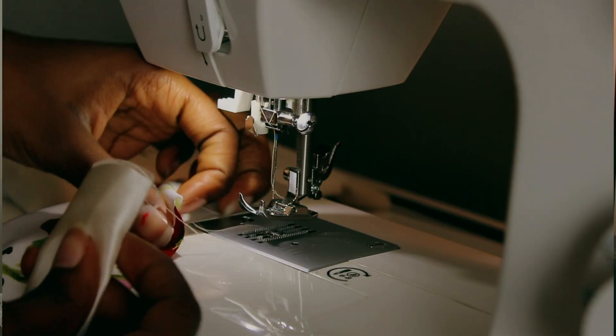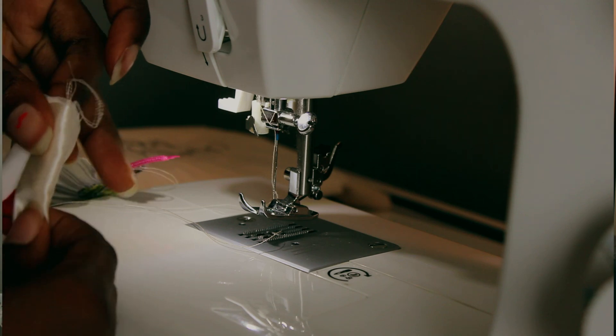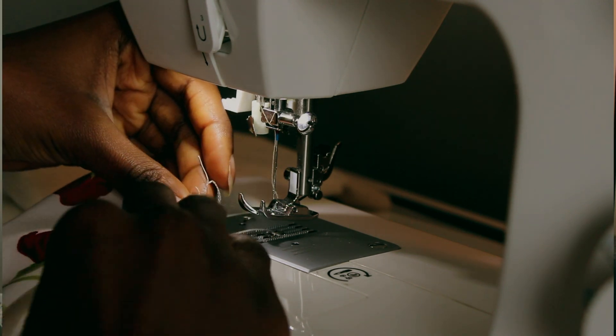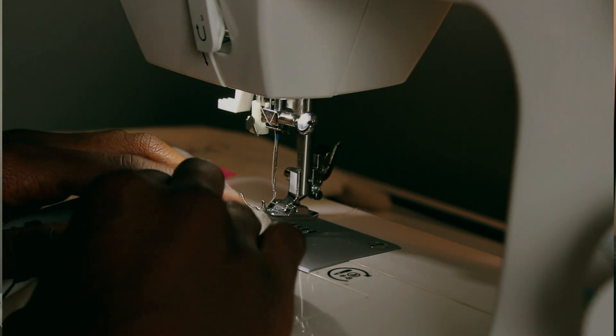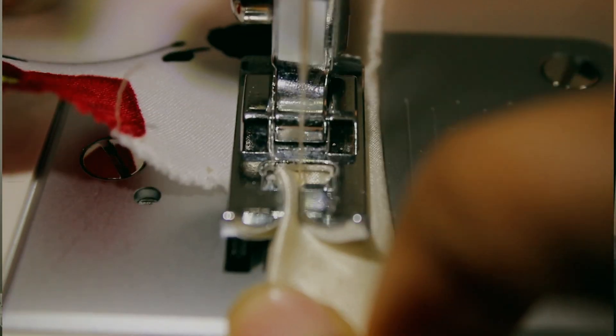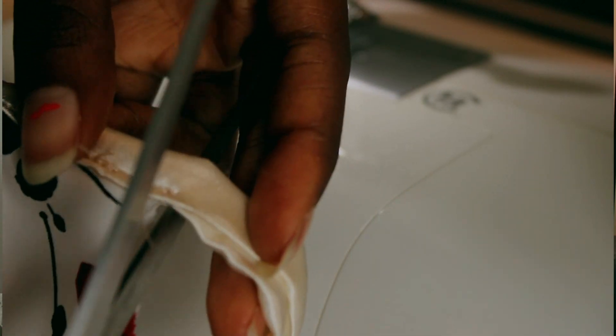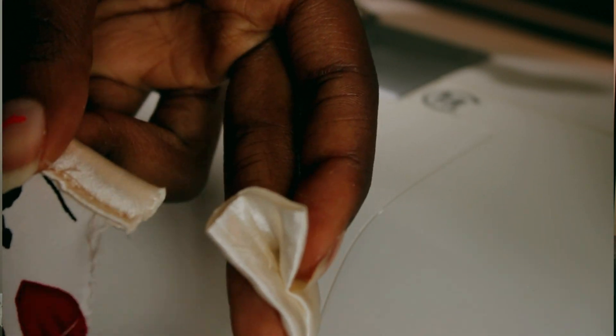When attaching the charmeuse to the dress, I put the edges on first — the very front of the dress — and left those raw edges out. Then I covered them when I added the piece that would become the strap. It's really hard to explain but you can see it on screen.